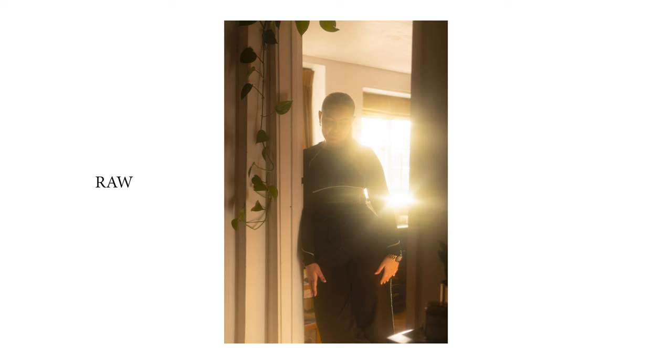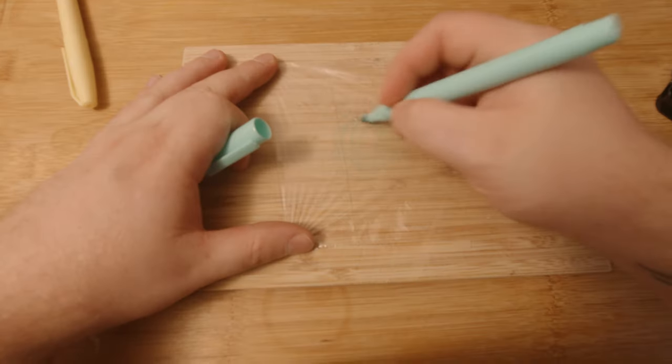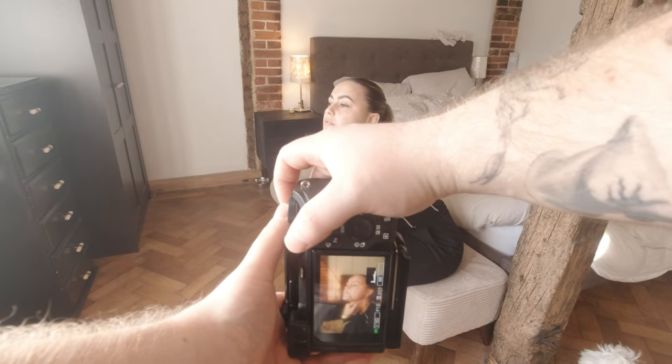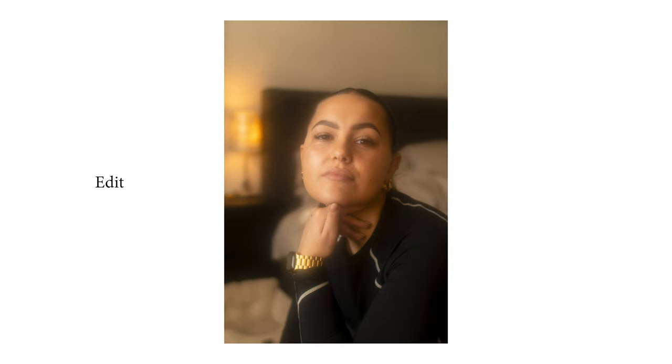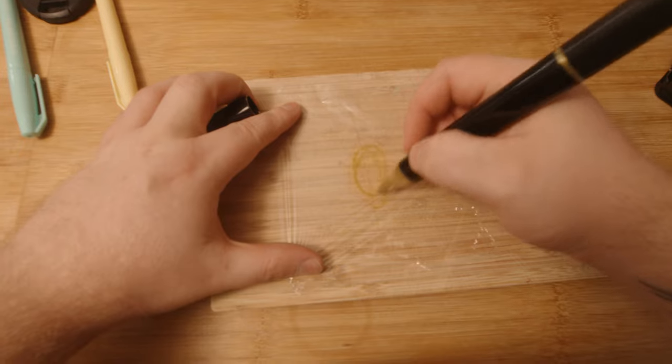I'm also going to try with some different colours to see what kind of looks we can get. Already I can tell this is going to be pretty insane. The lamp in the background is looking really nice as well. Let's see if gold is any good — oh okay.